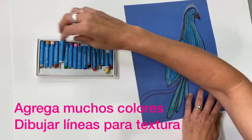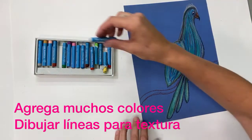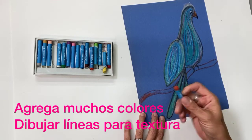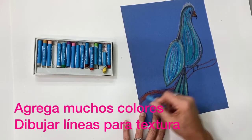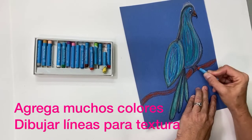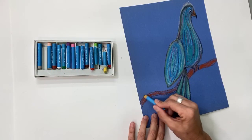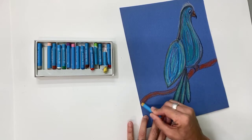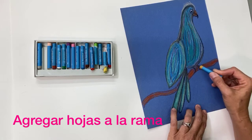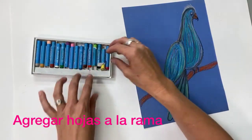Now we'll do the beak — use some orange on the beak and add a little bit of white in there for some highlight. Now color in the branch with an orangey brown, or whatever brown you'd like. Lightly color it in, then add some lines for texture using a mustard color. Remember, Frida used very bright, vibrant colors and lots of texture in her paintings.